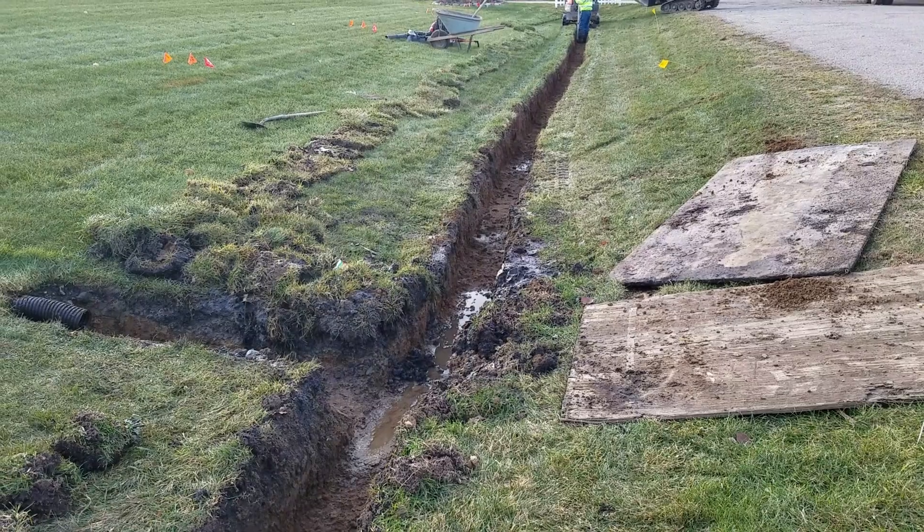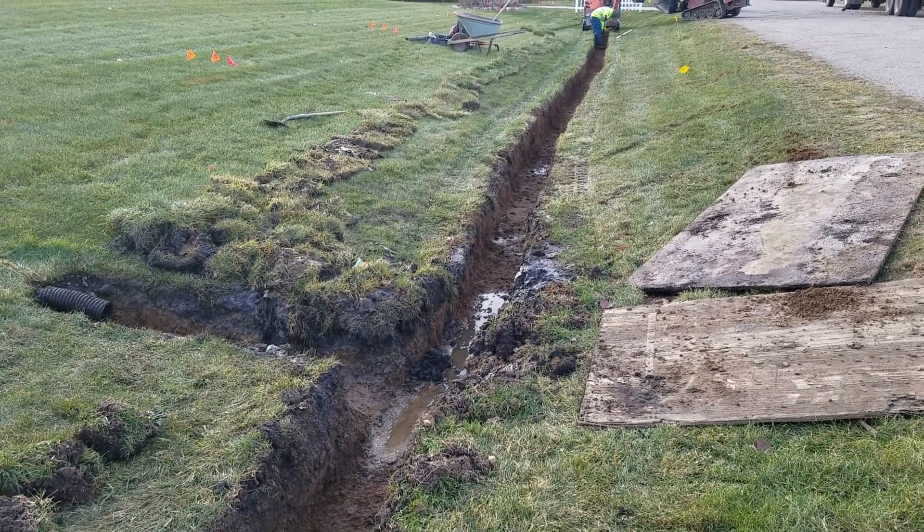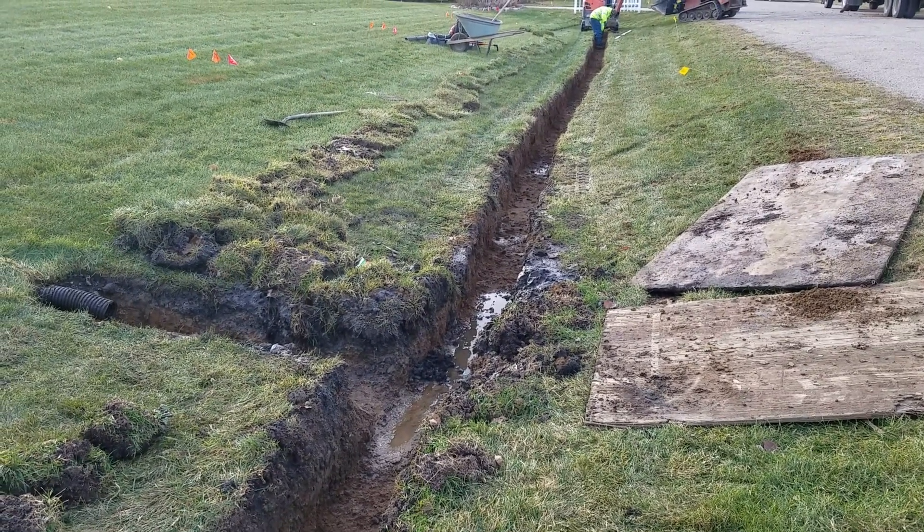So we went down 16 inches here — got a 16 by 16 inch trench. We're going to fill it full of stone.